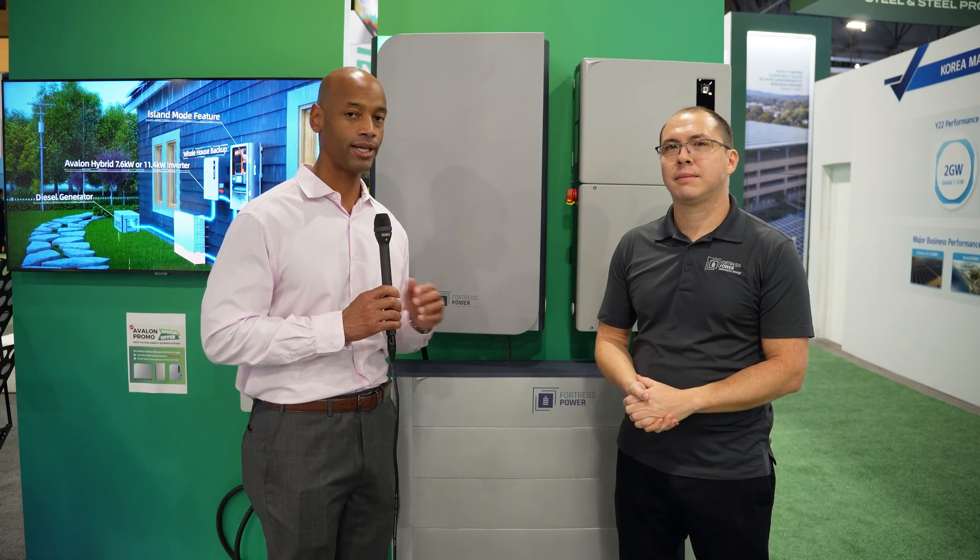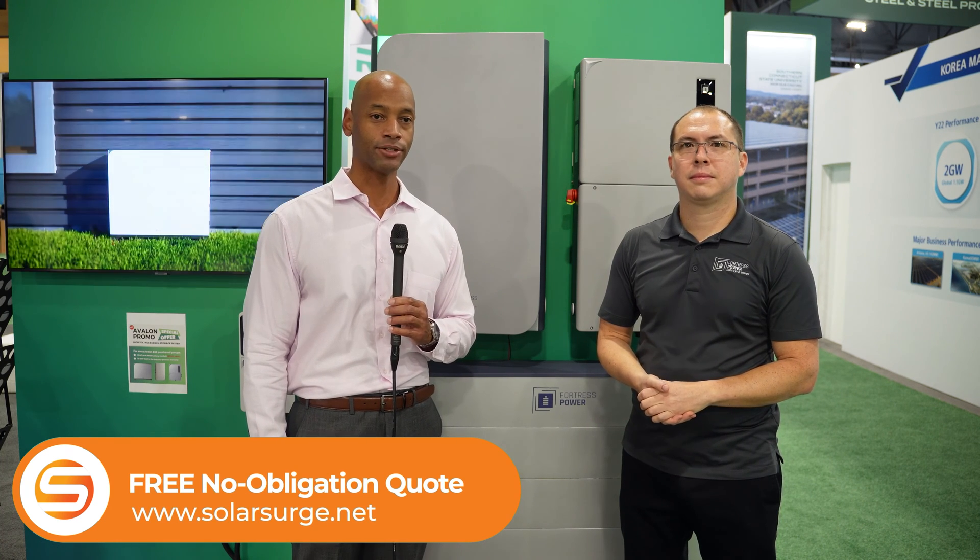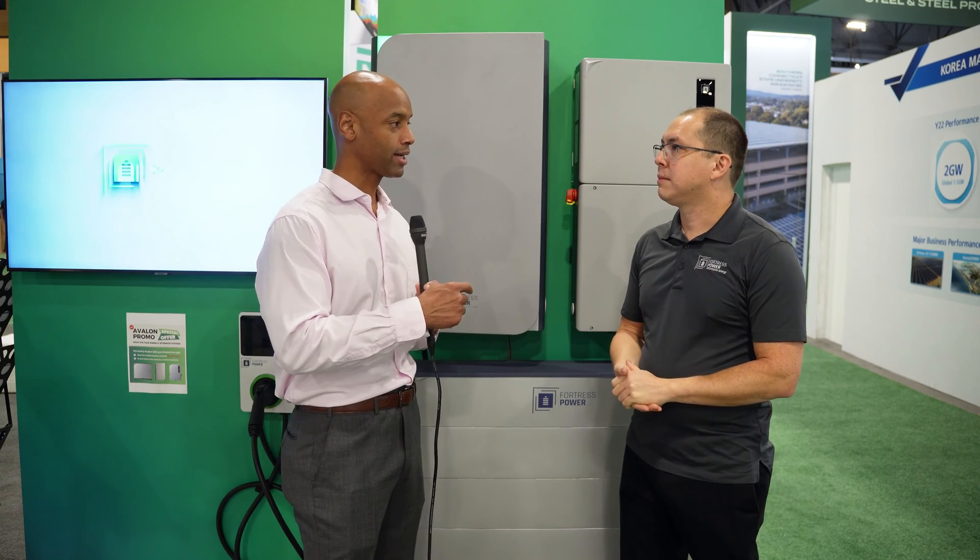This has been a brief introduction of the Fortress Power Avalon power system — includes inverter, battery storage, transfer switch, and EV charger, as we're seeing with a number of other inverter platforms. If you're getting good value from Solar Surge videos, hit the thumbs up and subscribe so you won't miss anything. If you need a price quote on solar power options for your home, reach out via the link below and we'll set up a quick Zoom call with one of our experts. As for distribution, this will be sold the same way all other Fortress equipment is sold — same as the 48 volt product line.